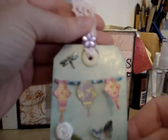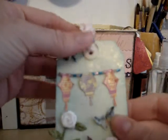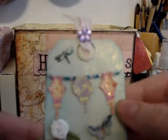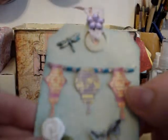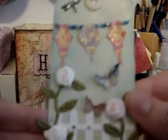Then I topped it off with some pink lace that I stapled with my tiny attacher, and then I glued a piece of a flower-shaped link to the top of it to cover the staple. And then I put some stickles on the lanterns, and so that's my tag.